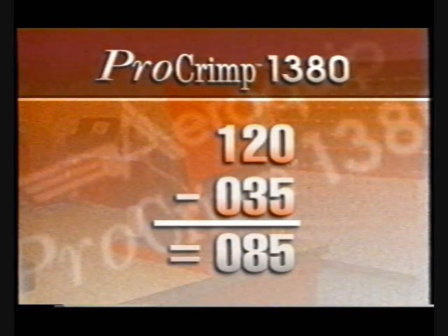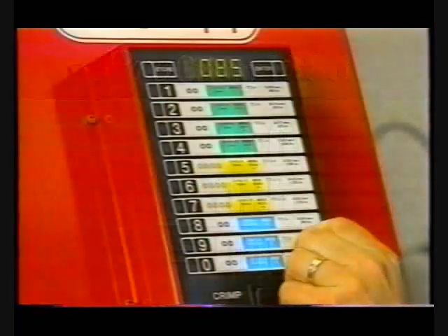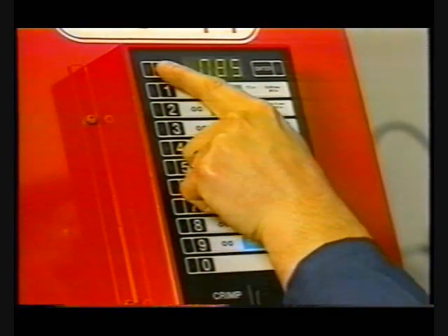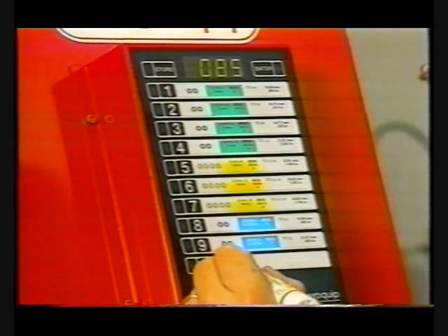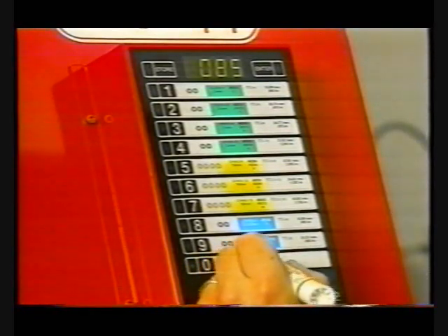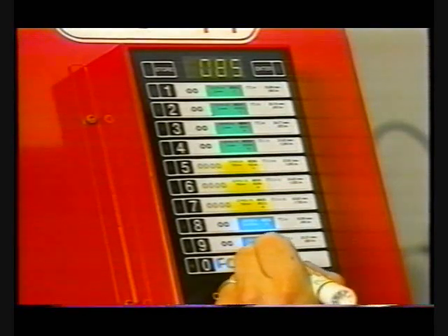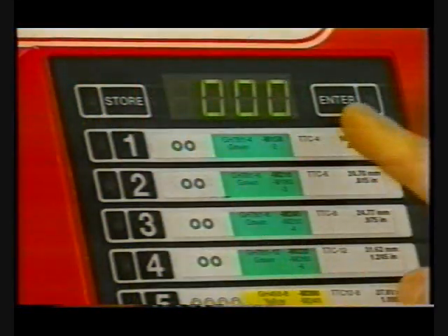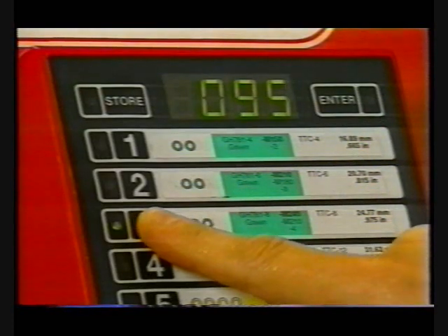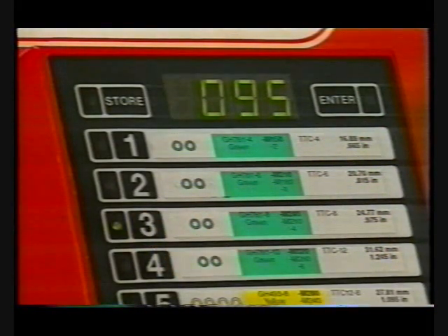In other words, if a setting of 120 gives a crimp diameter that is 0.035 inches too large, decreasing the display by 0.035 down to 0.085 should decrease the crimp diameter by 0.035 inches. To store the number in the display as a preset, press the Store button, then press any of the ten numbered buttons for three seconds. When the green light next to the pressed button illuminates, that number has been stored to that button location. This means you can pre-program your ten most common settings to further streamline the operation of the ProCrimp 1380. To recall a preset into the display, make sure the Store and Enter lights are off, and depress the button where the preset was stored. The setting is now shown in the display.